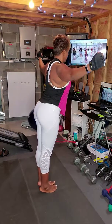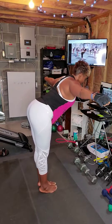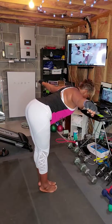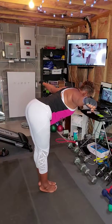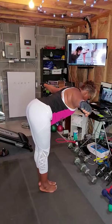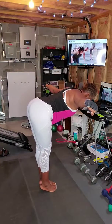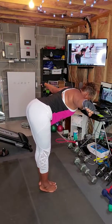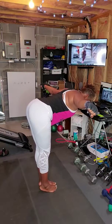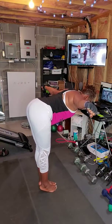Wrap your chest, full length of your spine, pull your belly in. Stay here. You should feel a little fire in your calves and in your back. Stay here. Now open the palms back.